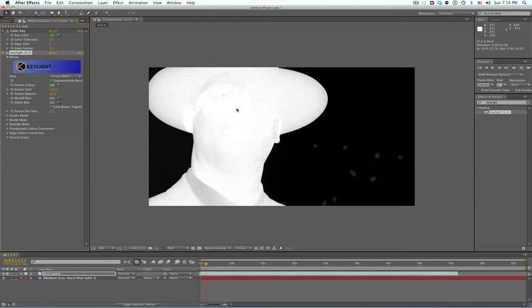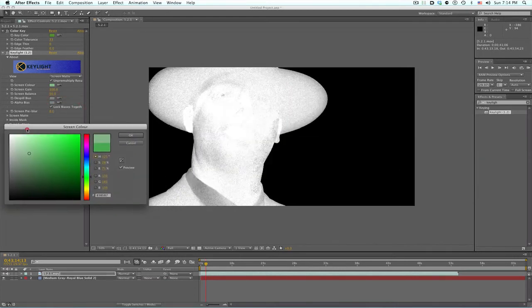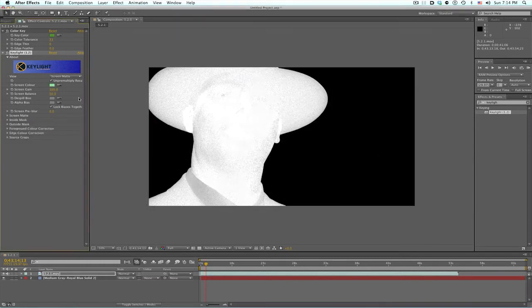We want him to be completely white or opaque so we don't see any of this stuff behind him — whatever background we put in here. All I'm going to do is take the screen color and move this around until I get a color that not only takes away from this background to make the background black, but I want him white. I'm just kind of fishing around to see the closest area without crushing it, and this looks pretty good, so I'm going to go right there.